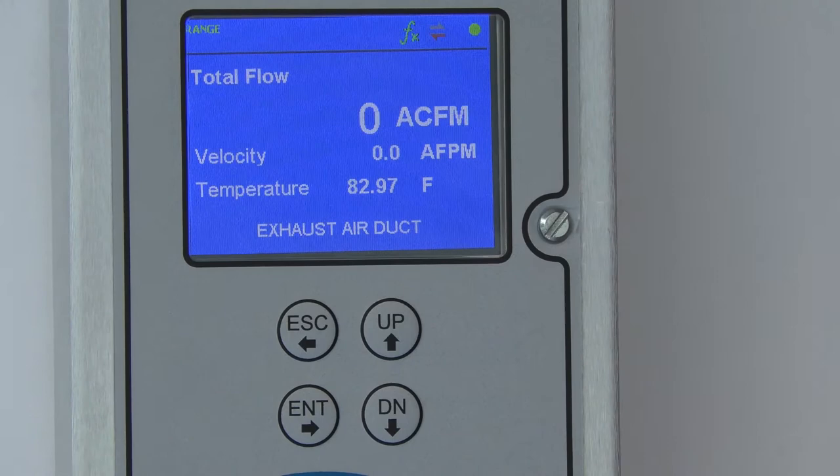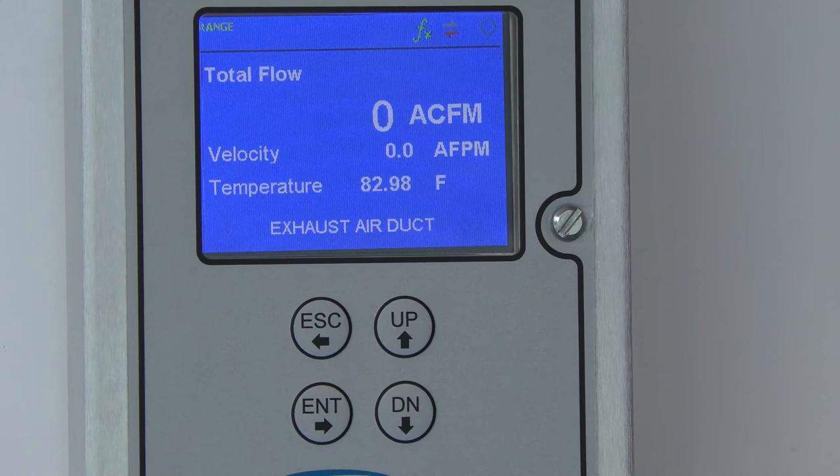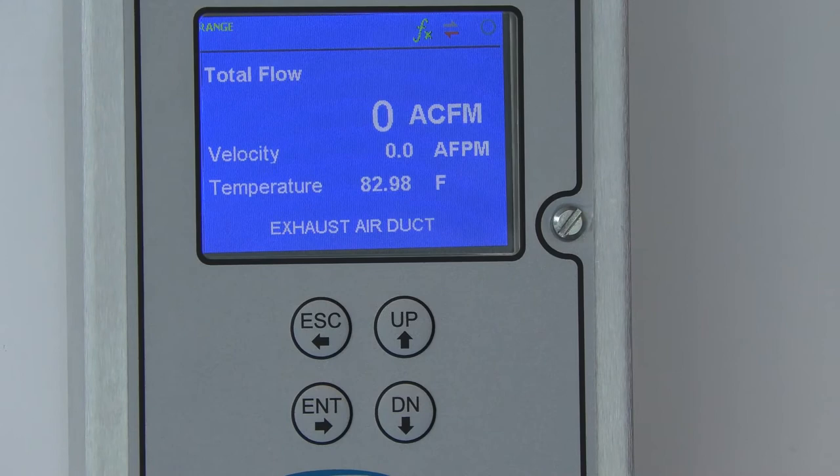You won't notice anything different here, but once the system is up and running at minimum flow, you'll often start to get readings if it's below that 120 or 125 feet per minute from the factory. And that's how you change the zero lockdown on the Electra Flow.